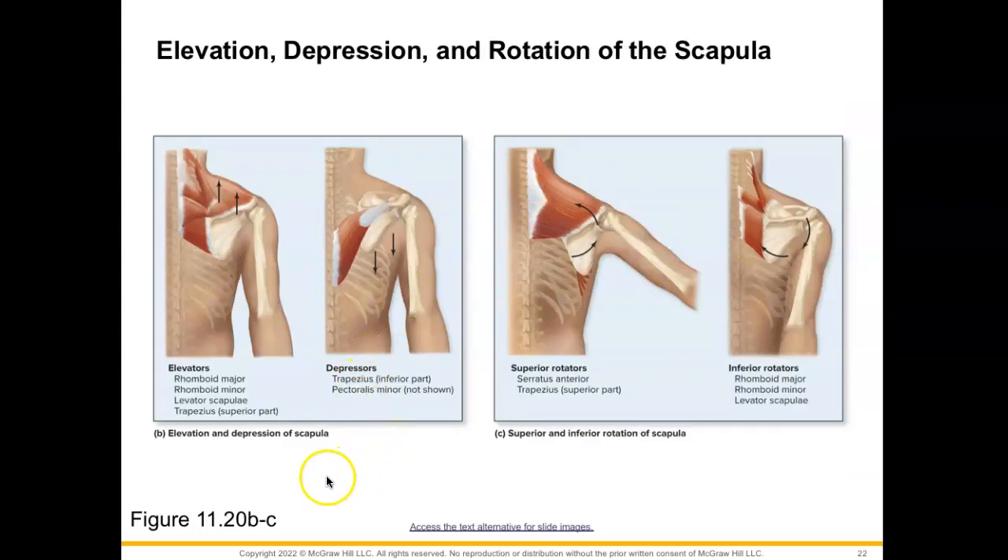Here are some other actions of our scapula. We have elevation, in which we are bringing that scapula up — muscles that assist with that are rhomboid major and minor, levator scapulae, and the superior portion of trapezius. Our depressors bring that scapula down, including trapezius and pectoralis minor. For superior and inferior rotation of the scapula, serratus anterior and trapezius rotate the scapula superiorly so we can raise the arm up high, while rhomboid major, minor, and levator scapulae contract to cause inferior rotation.